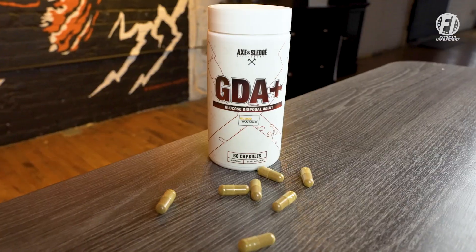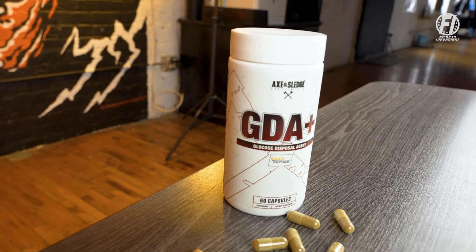Let me first tell you why a GDA or glucose disposal agent product would be something that you would want to look into. Supplement brands do a really poor job in terms of marketing a GDA supplement. You're traditionally going to be scrolling Instagram or TikTok and you're going to see a GDA product embedded in a sea of cheap foods — ice cream, pizza, you name it, they show it.